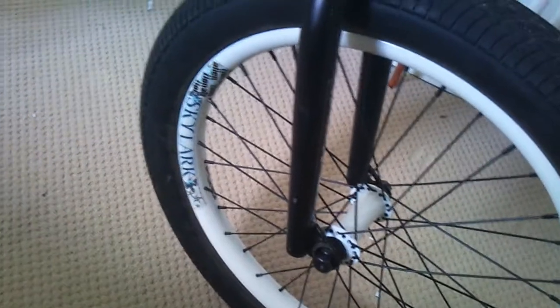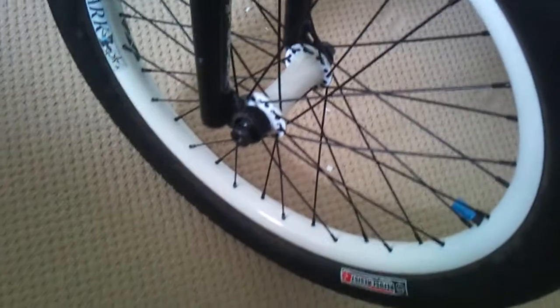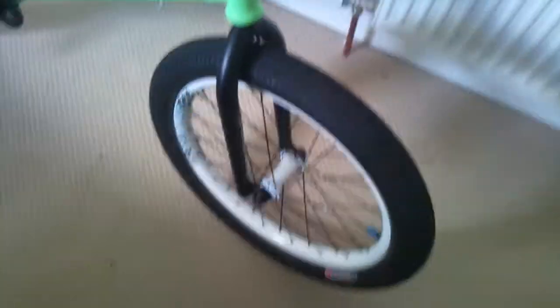I can't remember if my chevs were on last time, but they're on. The Primo rim that I had was done so I bought a Skylark, and that's a We The People hub. I built that myself as well, that's fine.